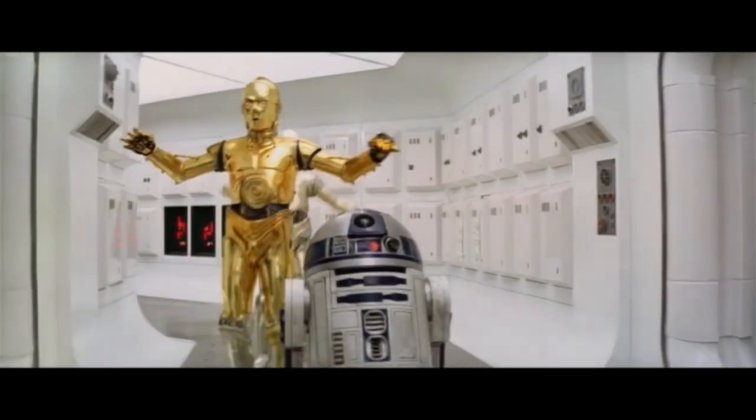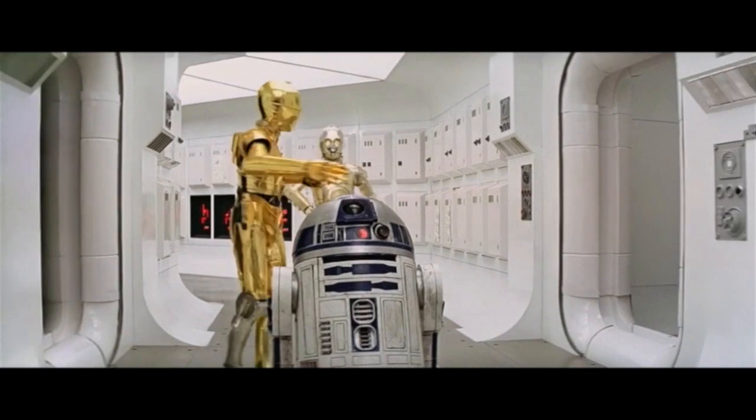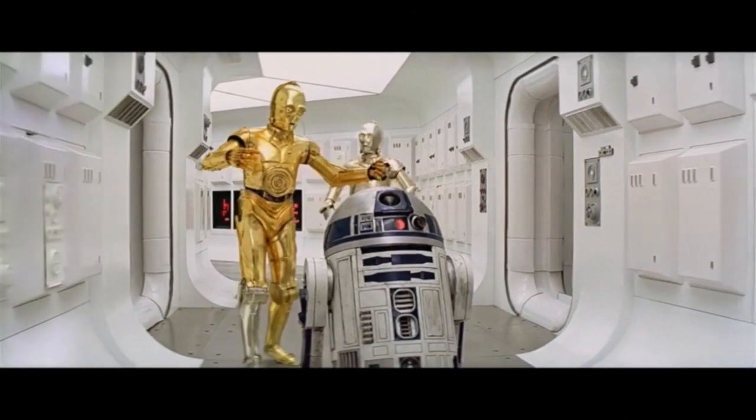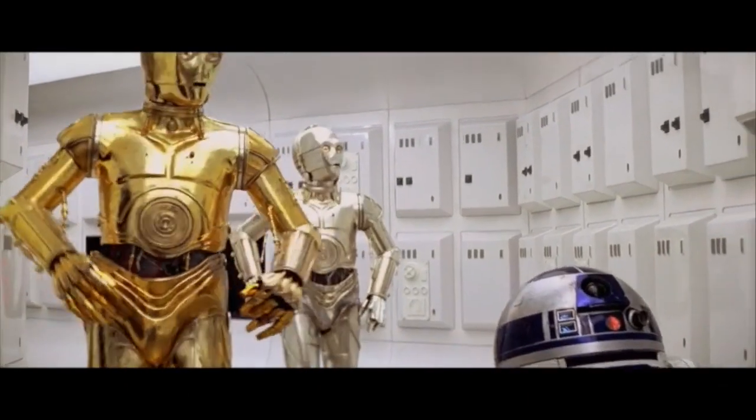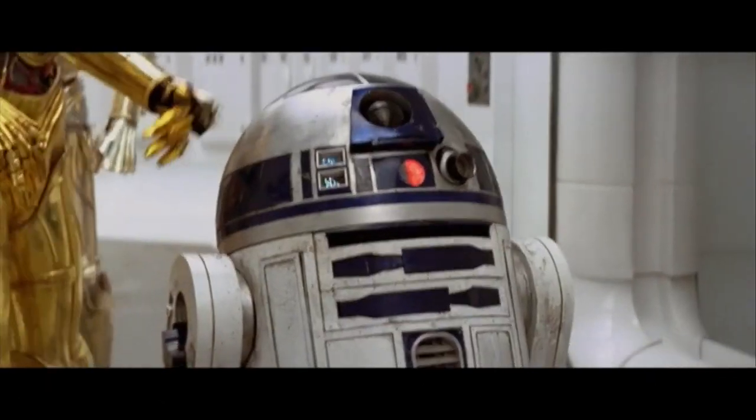There's something special about R2-D2, isn't there? He looks more like a household appliance than anything, but a combination of deft puppetry, sound design, and his interplay with C-3PO allow us to identify him as a fully realized character right from the first moments we saw him on screen.